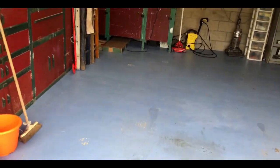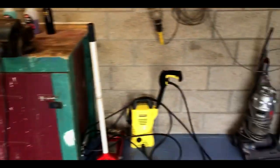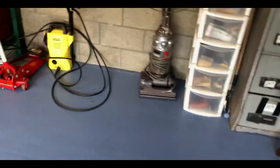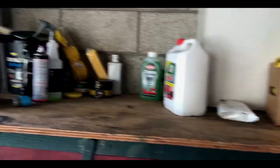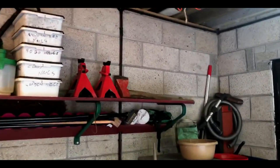Since my last video I've actually painted the whole floor of the garage. It doesn't need another coat because the wheels of the car have actually brought up some of the paint and started to crack. But yeah, it's looking a lot better. I've got some more tools as well — toolboxes and just basically a bit more supplies. Got my hoover, pressure washer, jack, and some detailing stuff.